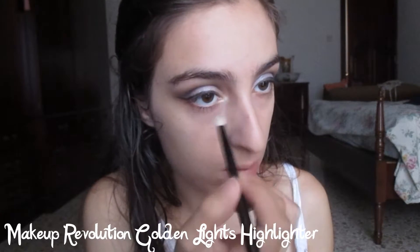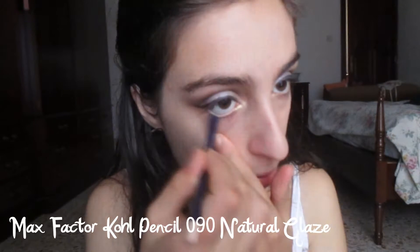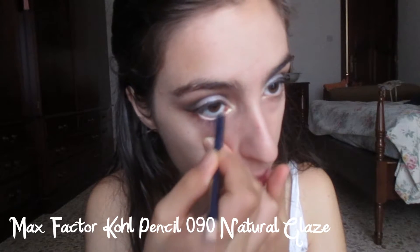Then I'm going to apply a golden highlighter into my inner corner. Now I am applying a nude eyeliner into my waterline.